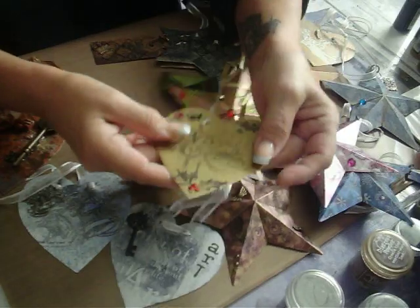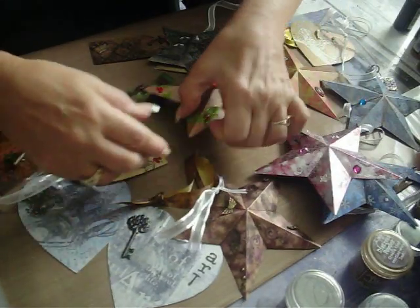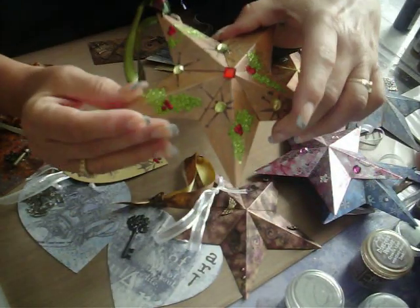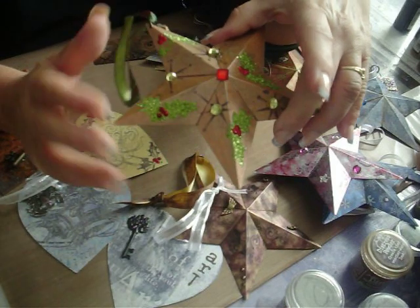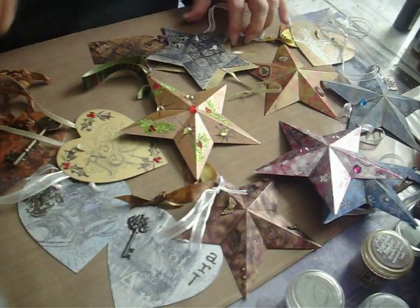I had a lot of fun doing these. This one I used some stickles on. And this one I also used stickles, but I used the sticky embossing powder and embossed that for these holly leaves and then put glitter over top of that.